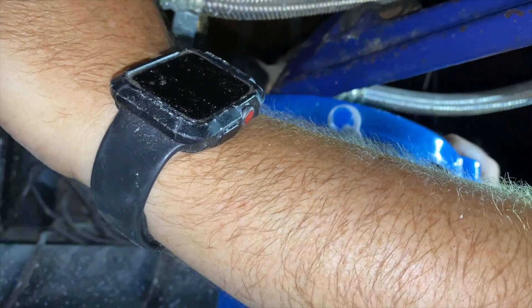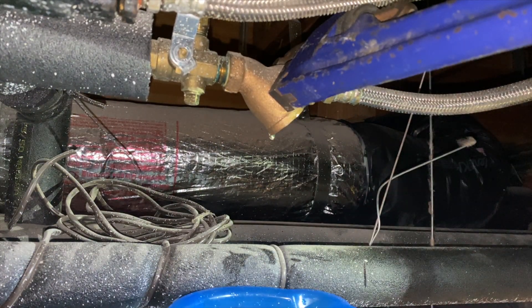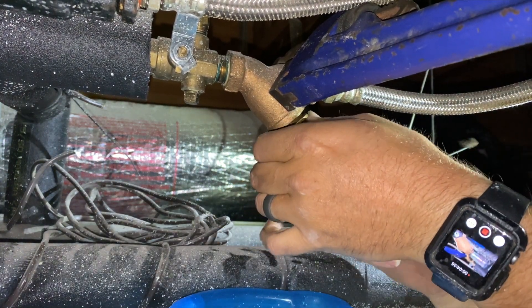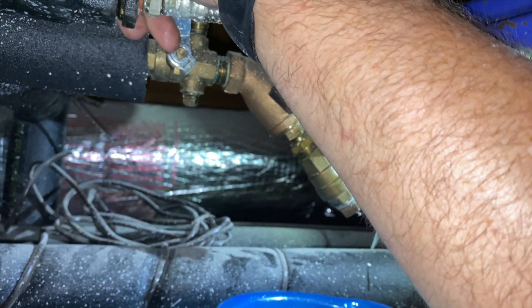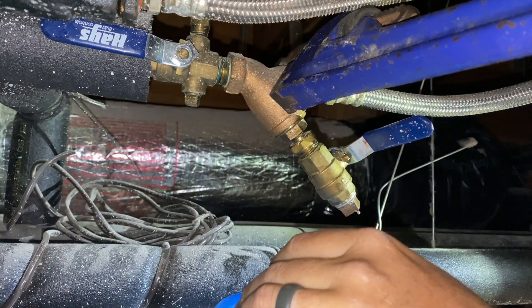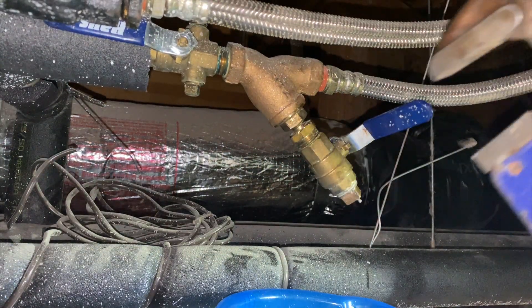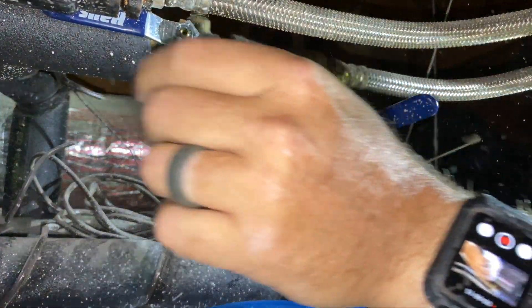We're going to back flush it one last time — the water is getting cleaner. Now we're going to go ahead and put the plug back on, then open up the valve and make sure it's not leaking.